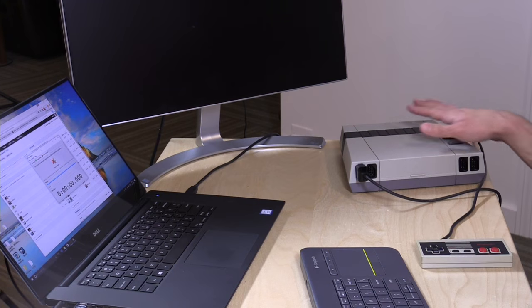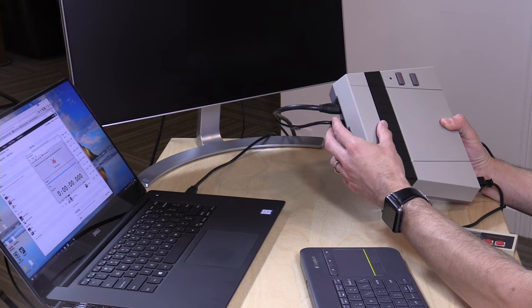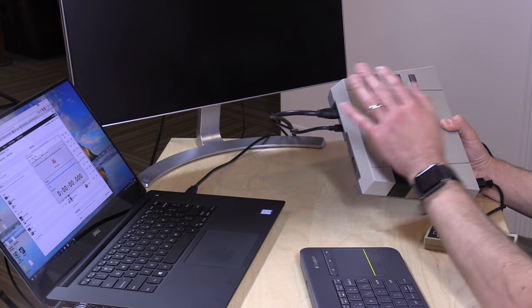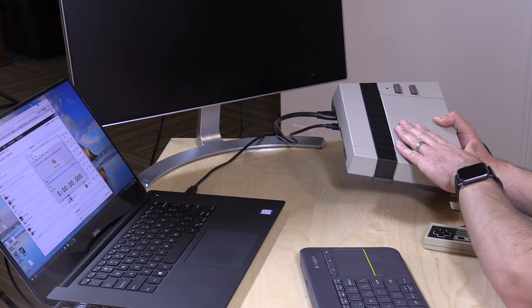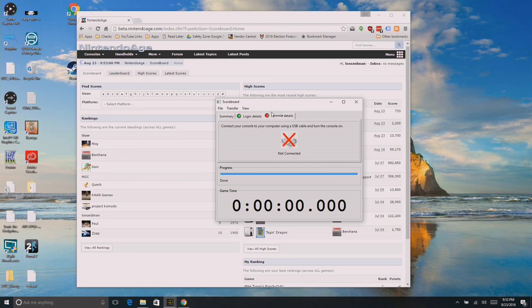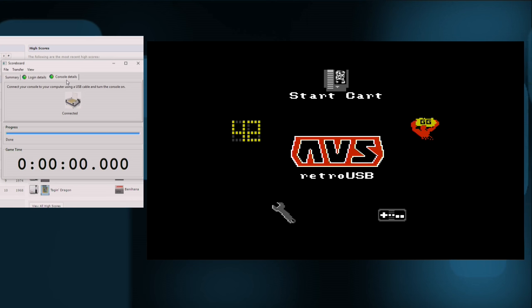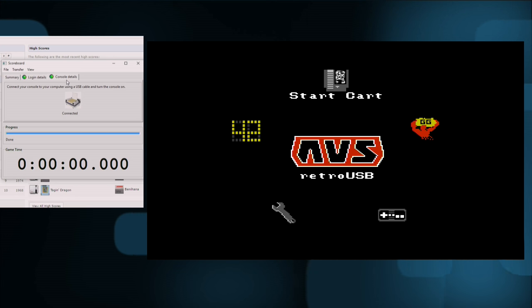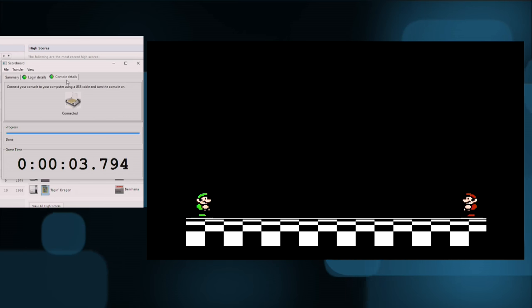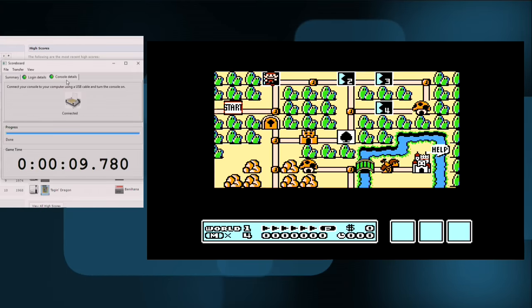The way this works is that you plug the console into a computer. This is a USB-powered device with very low power requirements, and normally you can just plug it into a USB power supply and use it that way. But if you plug it into a computer, not only do you get power for the console but you can pass data back and forth. I have their scorecard software running now on my Dell laptop here. You can see the console details indicator is red because the console is off. I'm going to hit the power button on the console — now the AVS is on and that little icon went to green. I'm going to start a quick game of Super Mario Bros. 3 and you can see a timer is now running.